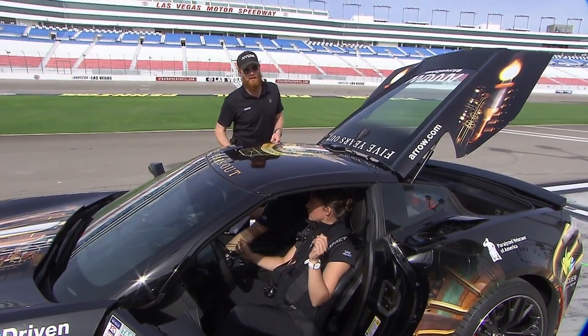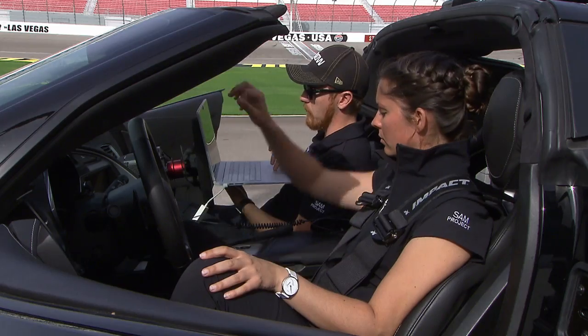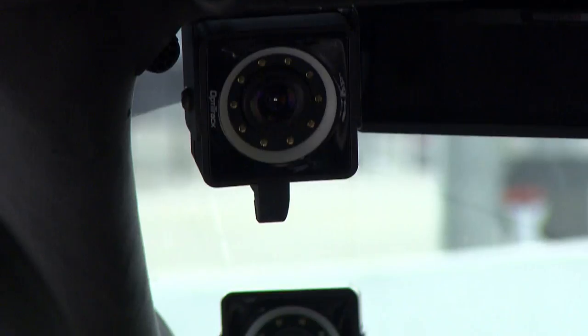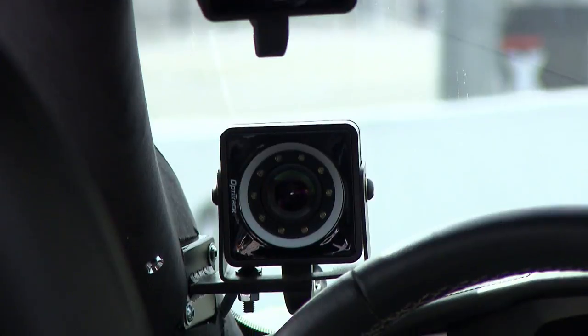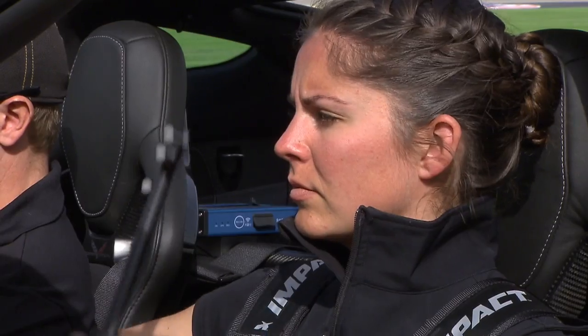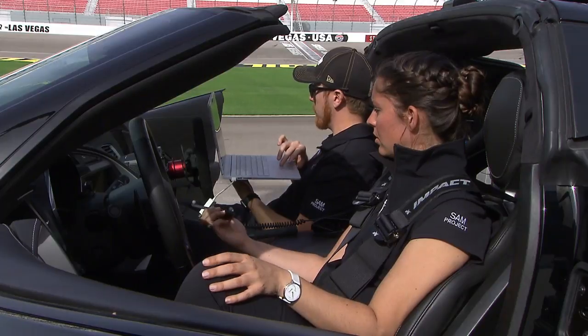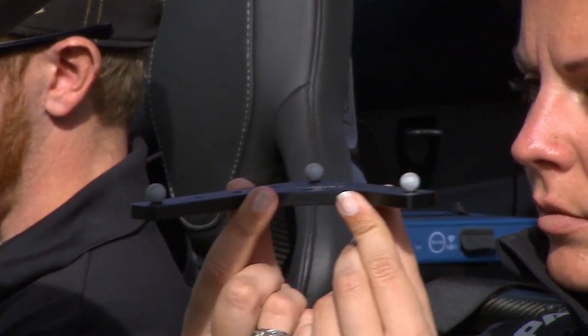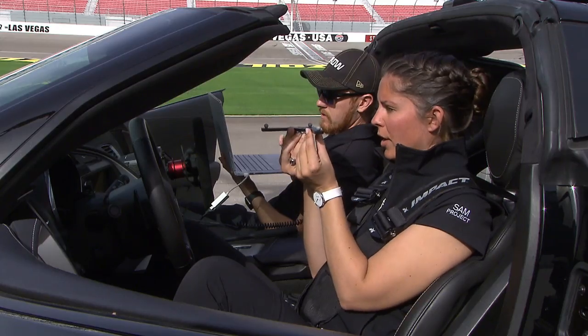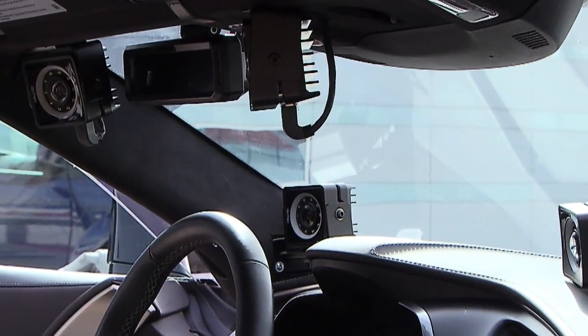We're just going to pull the top off so we can load Sam in and also calibrate. Go ahead and start wanding for calibration. We are wanding to calibrate all of the cameras to themselves, so they kind of know where they are in space. It's looking good — get a little more towards the driver window. Wanding result was exceptional. We pulled the ground plane up, so we're setting the ground plane so the cameras know where they are relative to the open space.